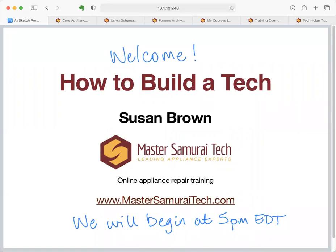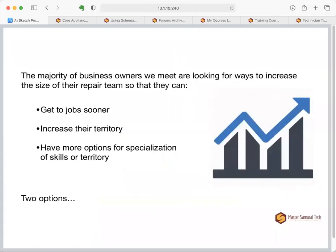We've been honored to work with a lot of companies over the last few years helping them train their techs. We've helped companies hire and train their first tech, worked with self-servicing dealers growing their crew to a couple dozen or more techs, and even worked with large-scale utility companies with 100 techs needing to improve skills or cross-train. We've gotten a lot of feedback from companies of different sizes and have distilled that information to pass along.